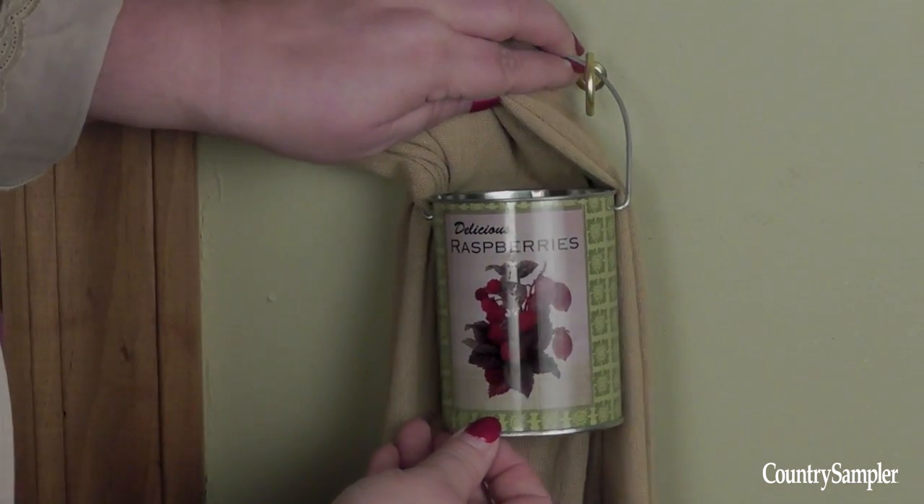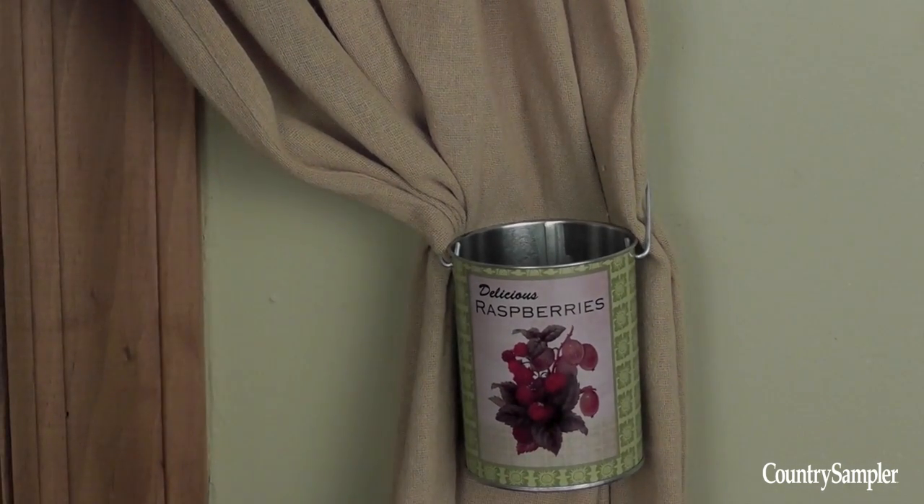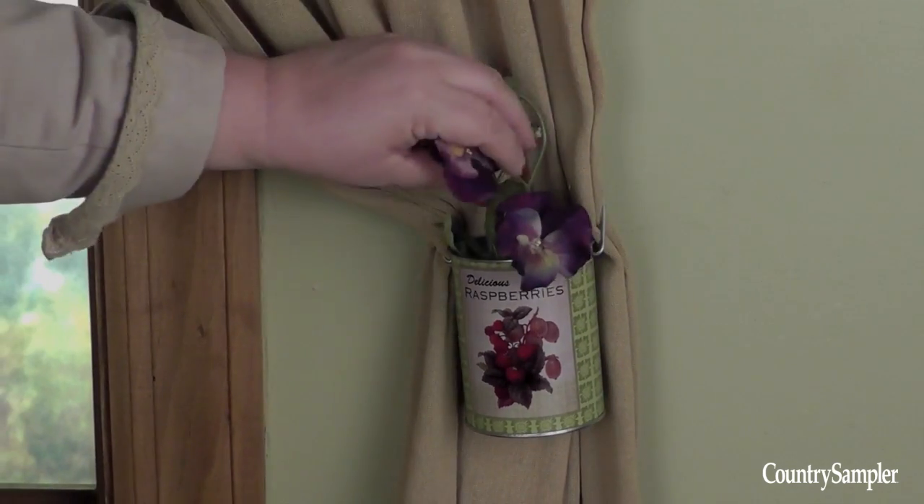You can do the same thing with these adorable little retro cans. Run the curtains through the handle of the can, hook it over the wall hook, and then add a few sprigs of florals to the can.